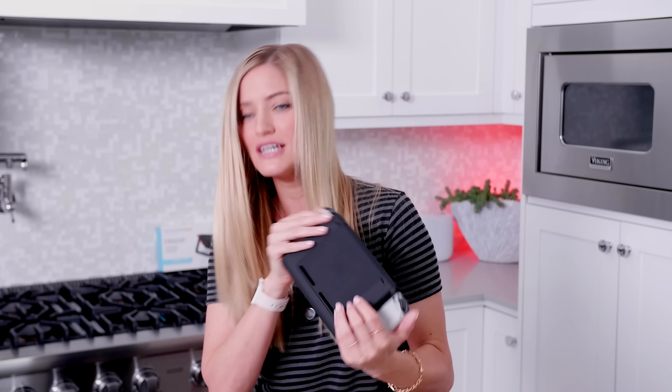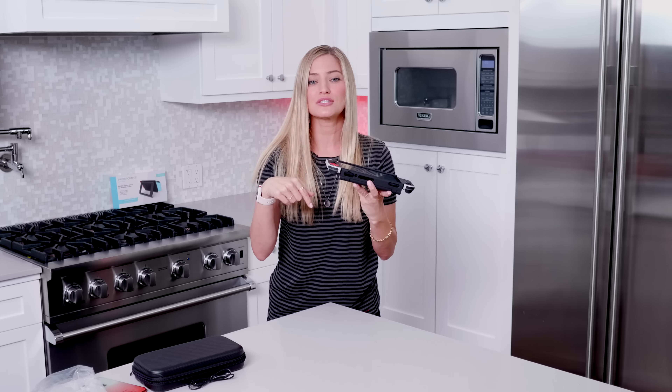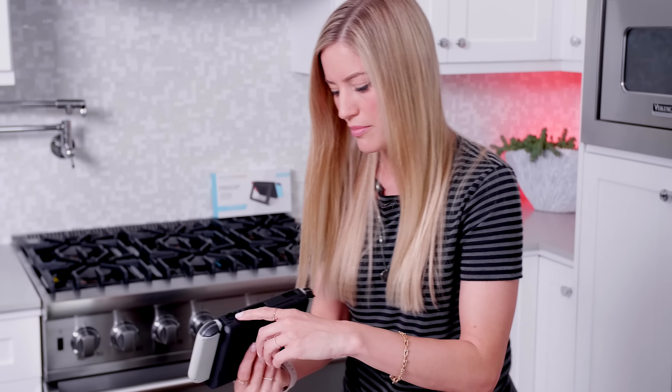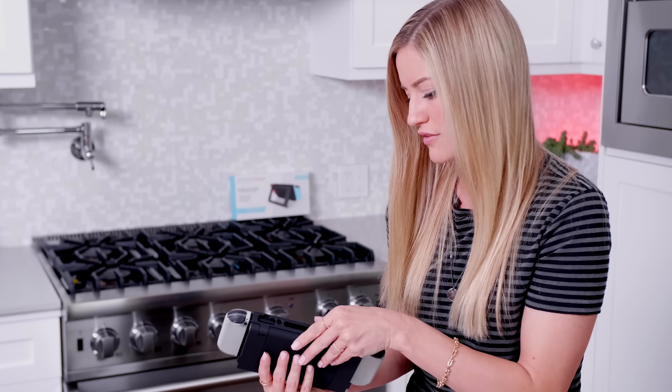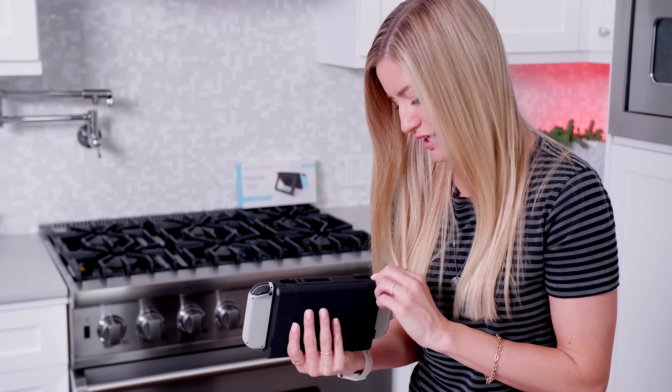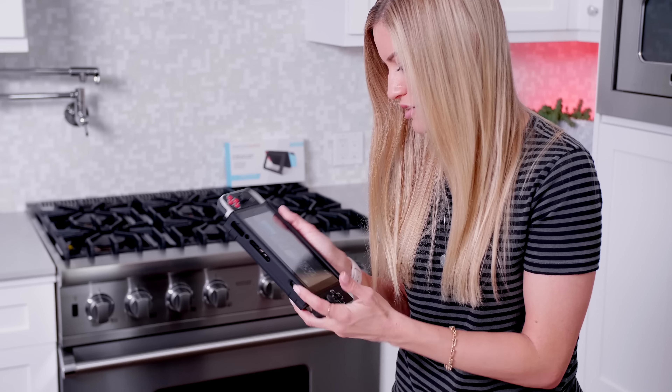I'll put a link in the description if you guys want to check out their Indiegogo page. It's nice because you still have access to everything up top — the game card slot, your headphone jack, and the fan is exposed too, so that'll allow it to not overheat. You've also got your volume buttons and your power button.